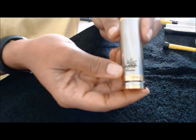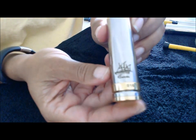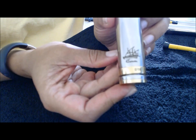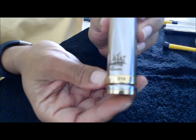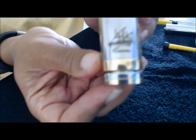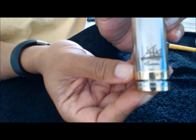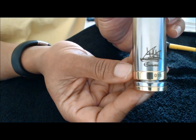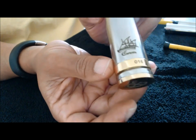It is a fingerprint magnet, but it's very well made. This one came with the serial number — mine is 016, with the engraving and all that.